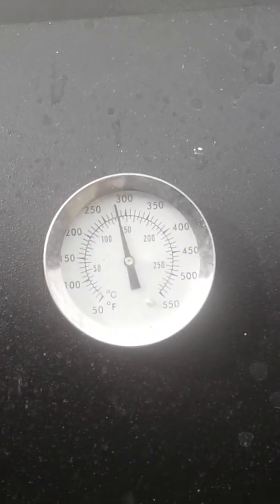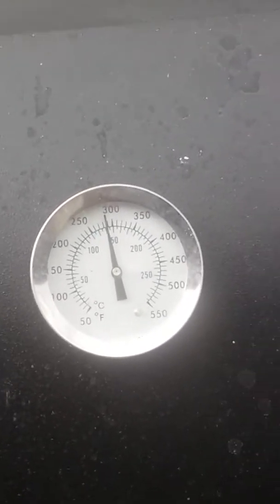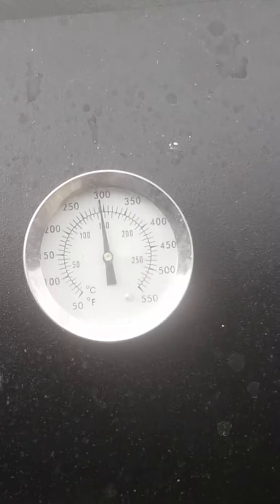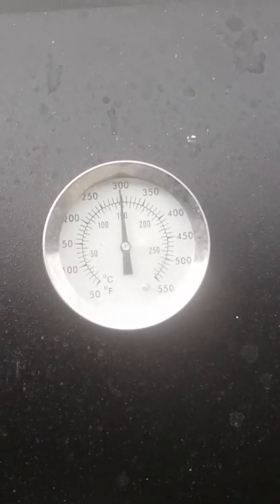Wood is playing up. Another hour, hour and a half — just let them die down, let that come up to temperature. Let's just ease that off a bit, the flame.